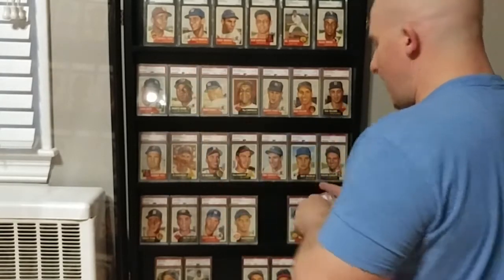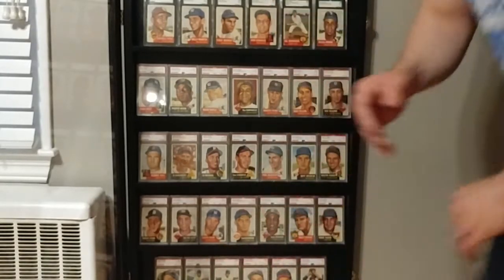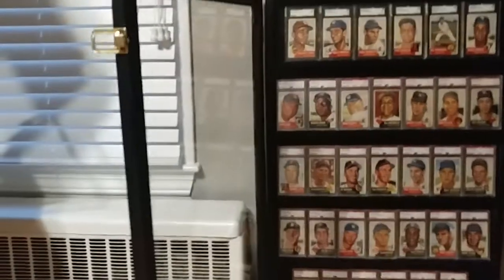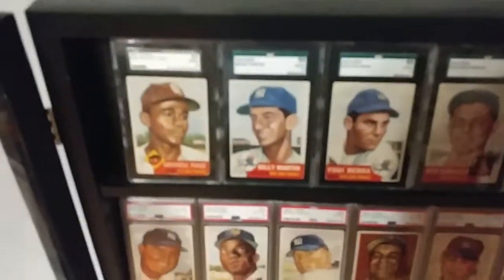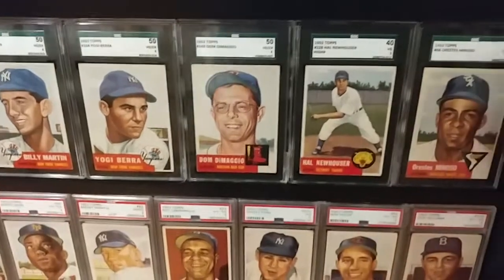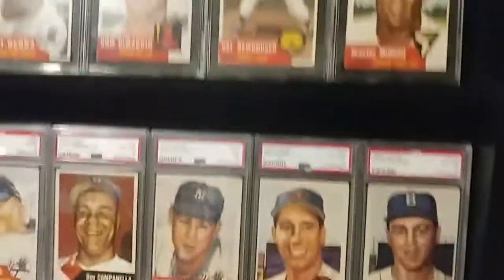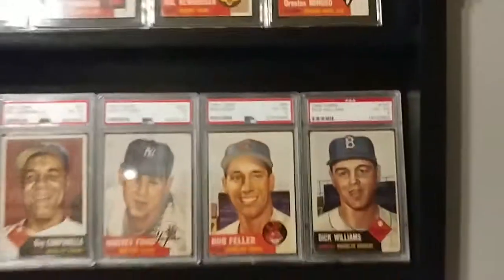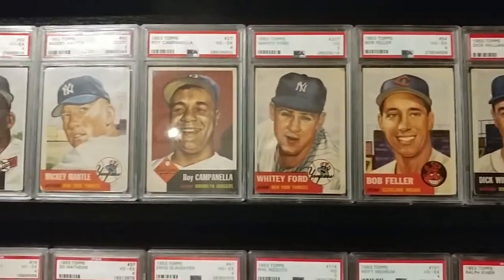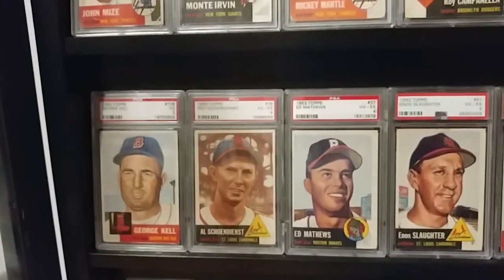I don't think I'm going to take them out — what I'm going to do is just sort of list them off, zoom in with the camera, and we can kind of take it from there. So, here we are: Satchel Paige, Billy Martin, Yogi Berra, Dom DiMaggio, The Professor, Hal Newhouser, Orestes Miñoso — Minnie Miñoso — Deloso. These are not all Hall of Famers; some of these are stars as well, but I did that because I wanted to fill up the case. Dick Williams, Bob Feller, Whitey Ford, Roy Campanella, The Mick, Monty Irvin, Johnny Mize, George Kell, Al Redd.